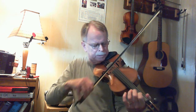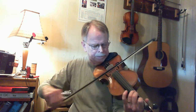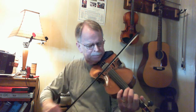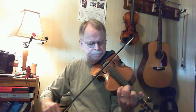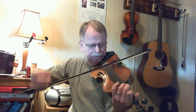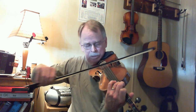Okay, I'll go a little bit slower on that one. So when you get to that low A, that's the beginning of the answer to that call. The call again. One more time. The answer. Okay, that's pretty simple.